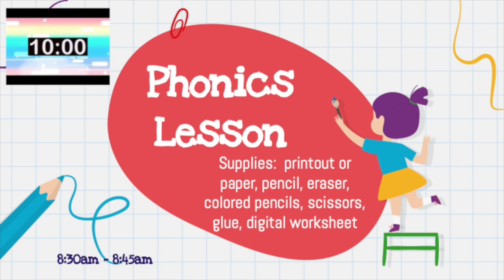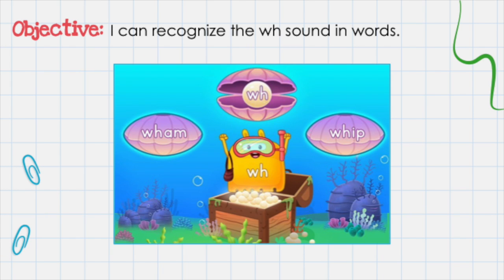Now it's time for your phonics lesson. The supplies that you'll need are your printout or paper, pencil, eraser, colored pencils, scissors, glue, and your digital worksheet. Our objective is: I can recognize the WH sound in words.